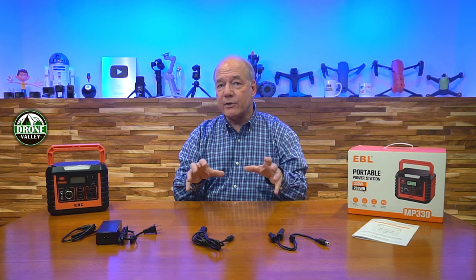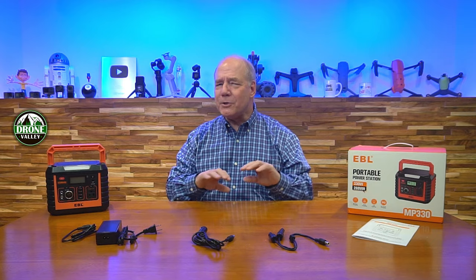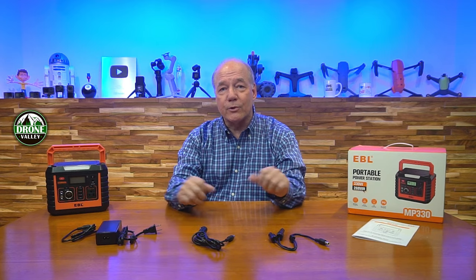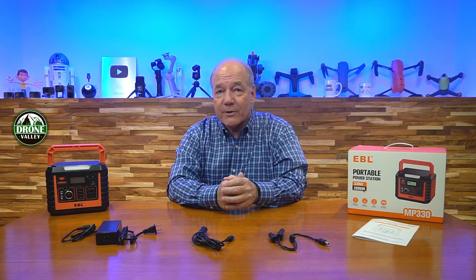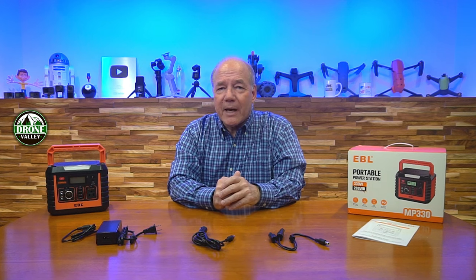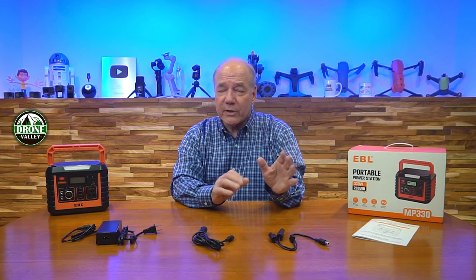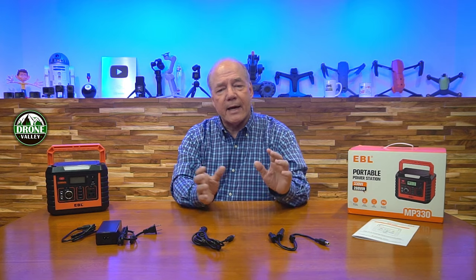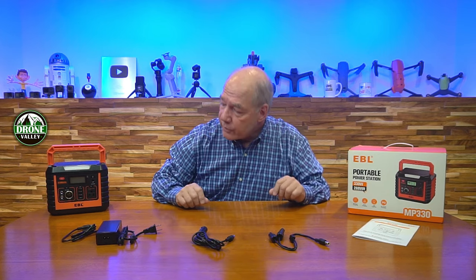Once you have this charged battery out in the field, EBL has built in every possible connection you could need to operate fans, lights, charge your phone, tablet, run a camera, or charge batteries in your drone. Starting with AC: there's a single AC port in the front that can draw up to 300 watts of external energy, so you can plug in a large light, a fan, or any charger you use at home. The important thing about the AC on this one — which a lot of other portable power stations don't provide — is a pure sine wave output, which is really important for sensitive electronics. Many others use a modified sine wave, which can cause problems with sensitive technology.